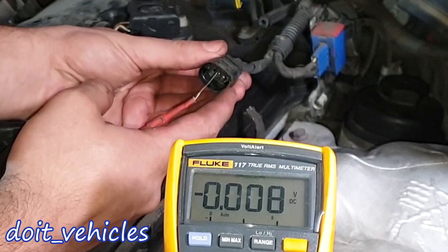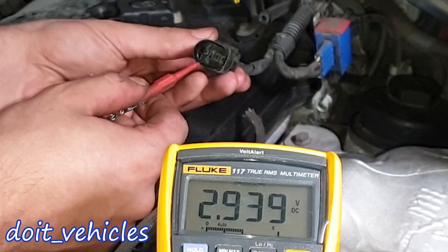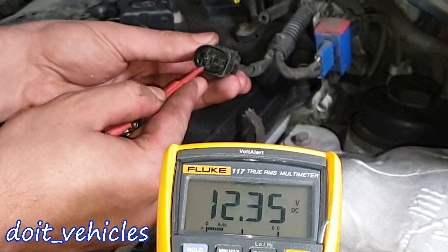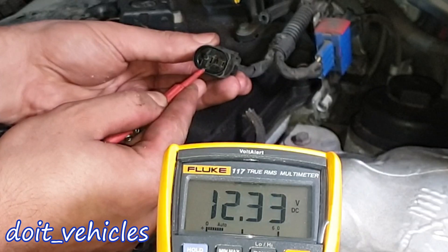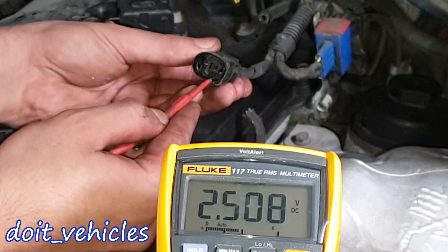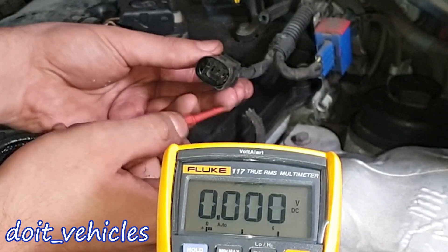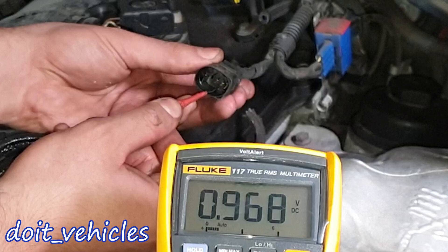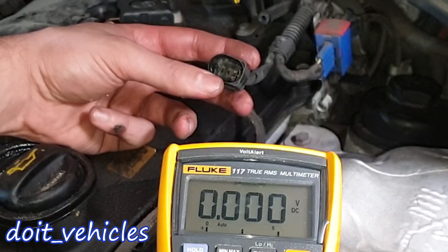I'm holding the connector with the flat surface on my right and testing each pin with the ignition on. The first pin: 2.93 volts. Car battery voltage: 12.35 volts — the 12-volt battery is on charge. Top right pin: 2.5 volts. Bottom left pin: 3.5 volts. Bottom right pin: 0.96 volts.